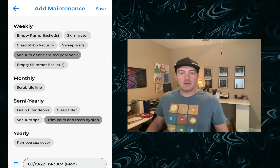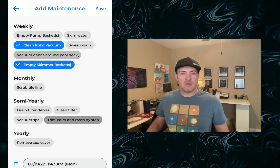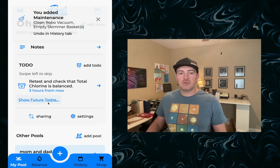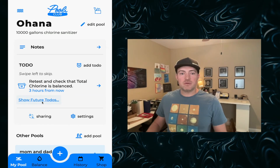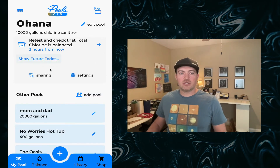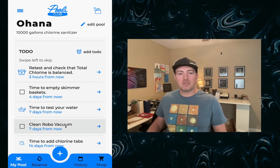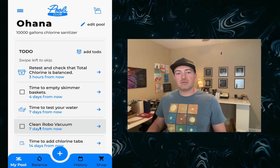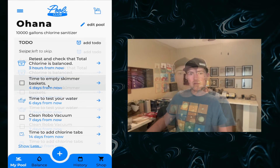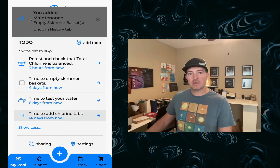Let's see what it does once you've done a few things. I have a robo vacuum that I do regularly, and today I also emptied my skimmer baskets. We'll save those. After you save, your to-dos are updated and it shows the maintenance reminder was removed. If you go into future to-dos — things beyond the default four-day window, which you can change in preferences — you can see it has automatically scheduled the next time you should clean your robo vacuum (the default recommendation is seven days) and the next time to empty your skimmer basket. Next time you need to complete them, simply check them off and that logs the maintenance right there.